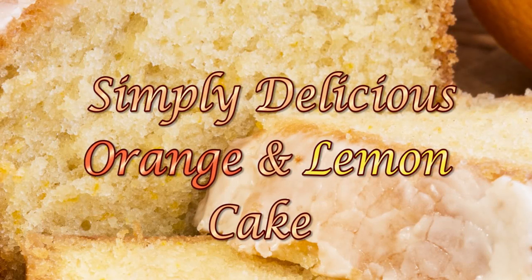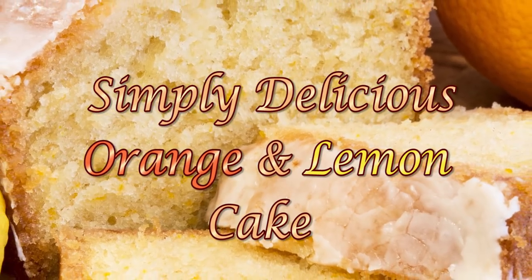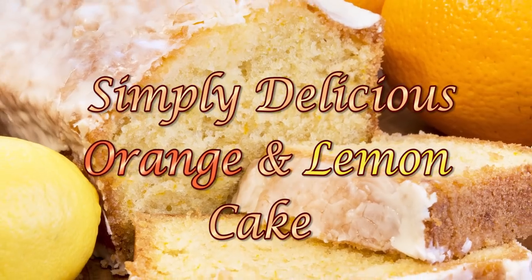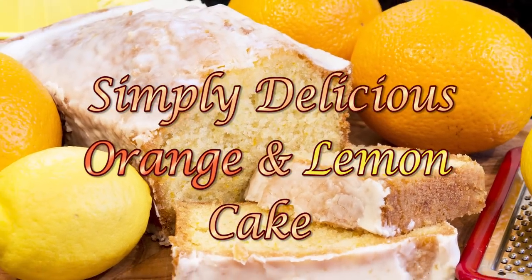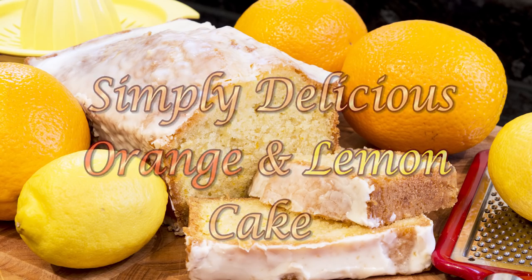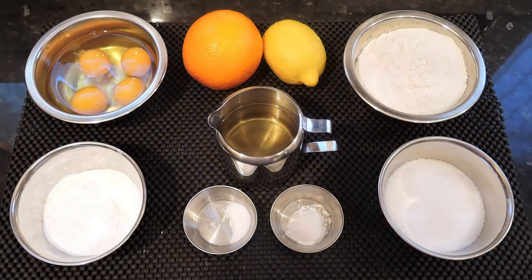Hello again, my name's John. I'm a retired cook from the north east of England in the UK, and welcome to another one of my cake videos. In this one I'll be making another one of our customers' favourite desserts — a delicious orange and lemon cake. We normally serve this with custard, but it's also great on its own with a cup of tea or coffee, and it's also my personal favourite.